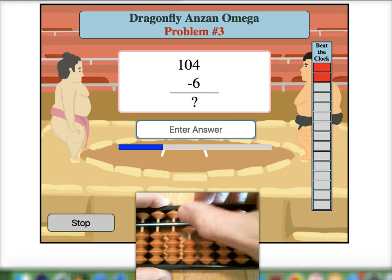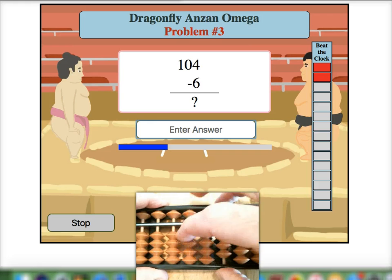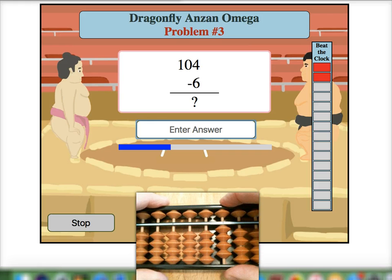Here we have 104 and then we want to subtract 6. Again I'll reach way over to the third rod to subtract 1, then add 1's 10 pair 9 to the second rod. Then I add 6's 10 pair 4 to the target rod in the form of a 5 pair for a final answer of 98. So there you have some good examples of the reverse double rod.